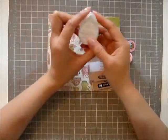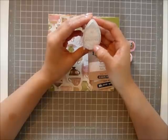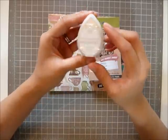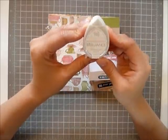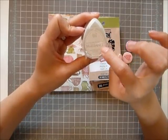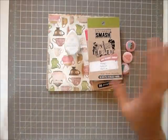And then I want to give away this Brilliance — this is the Moonlight White dew drop. I have the big pad and I use it a lot because I think it's really pretty. It gives — especially when it's on dark paper — it's like a shiny kind of color.